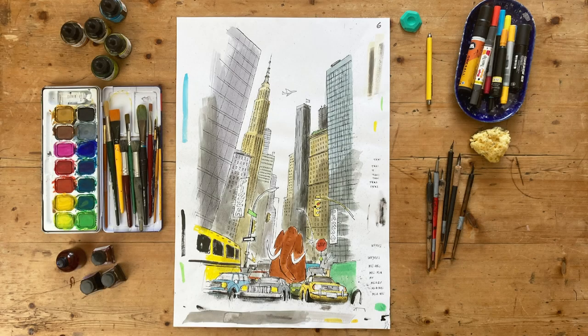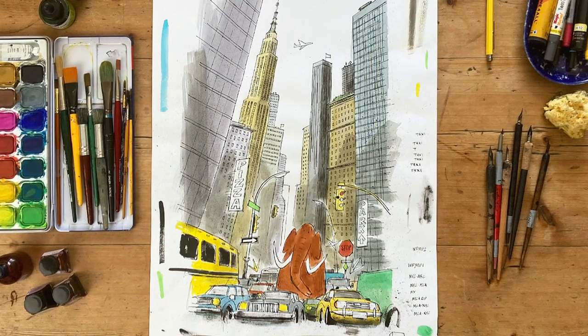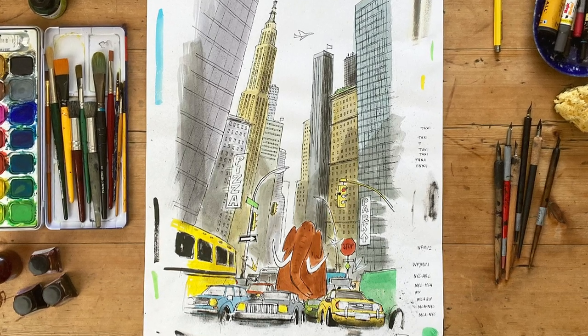I work on A2 paper, which is a little smaller than the final artwork in the book. I try to do as much as I can on the page. Sometimes I'll draw extra little elements and collage them together in Photoshop, as well as doing colour correction and cleaning up anywhere I need to.